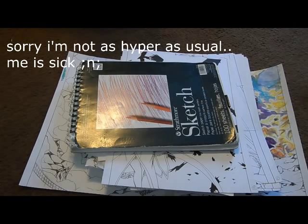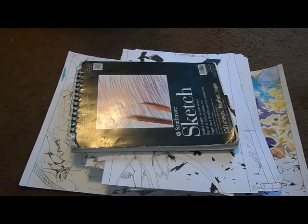Hey everybody, Magitabletskittles here and I'm back with another drawing update, and this one is spanning three months. So this is going to take a long time if I actually spend as much time as I usually do making commentary about drawings, so I'm gonna try to rush through this one so the video doesn't end up being a day and a half. So yeah, let's get started.